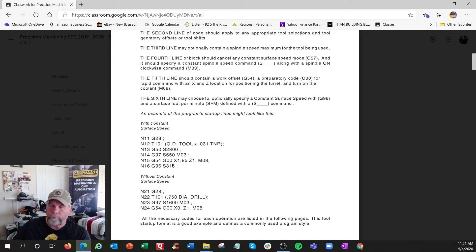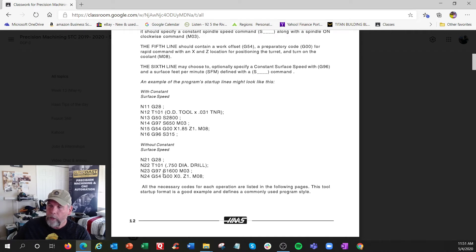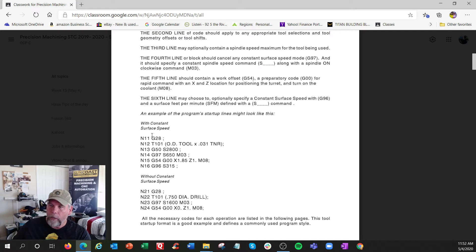The only time we'd use RPM mode is for tools on the centerline like drilling, reamers, taps, and also external or internal threading. G28 is a go-home command. In a lathe you don't use M6 for tool change - it's different. Here's the tool change command: tool one, offset one. And this is what I call the rev limiter - they might call it spindle clamp.